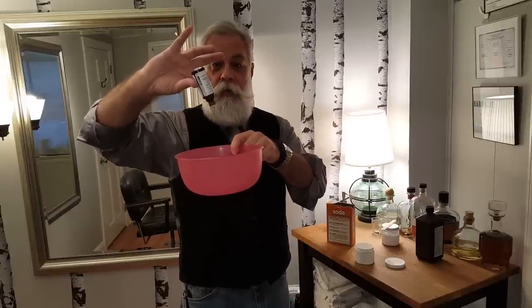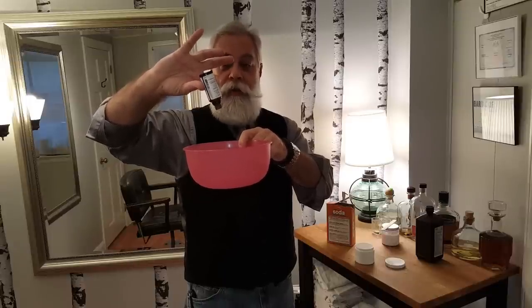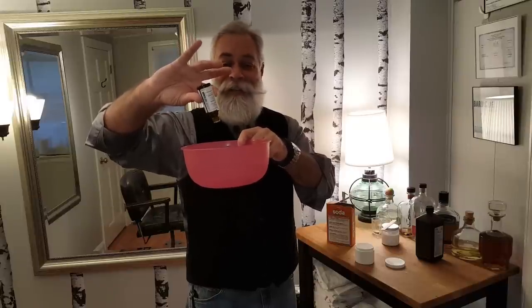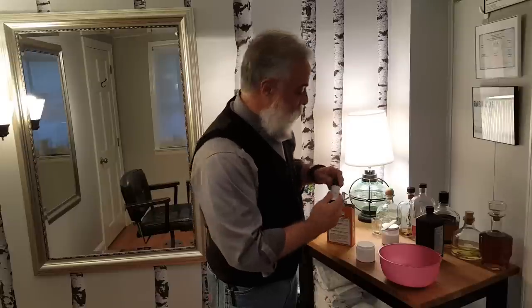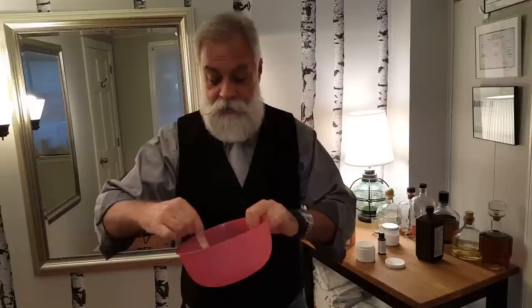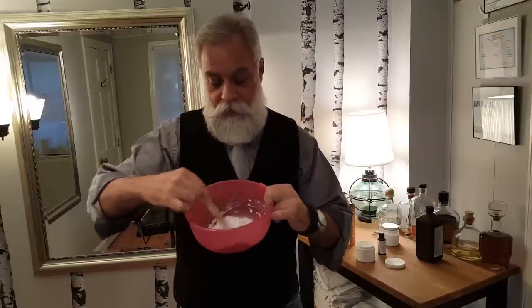So we'll do that — two, three, four, six, seven, eight, nine, ten, eleven, twelve, thirteen, fourteen, fifteen, sixteen, seventeen, eighteen, nineteen, twenty. There we go. And then I take a Popsicle stick, or tongue depressor, or wooden thingy, and stir it up in here like that.